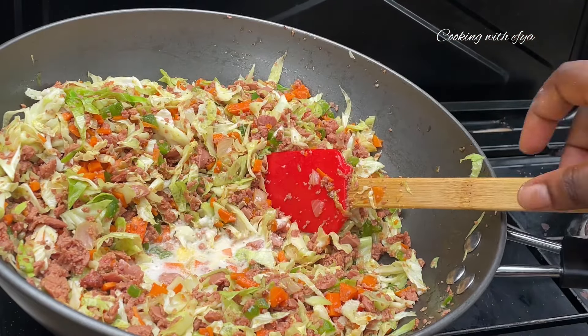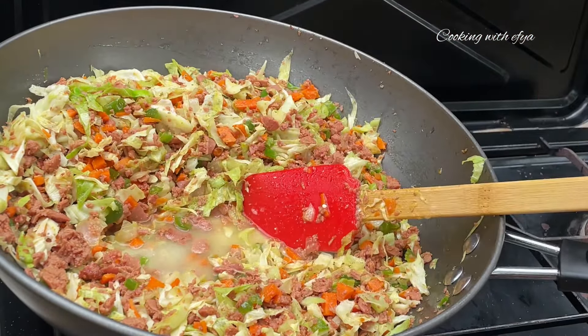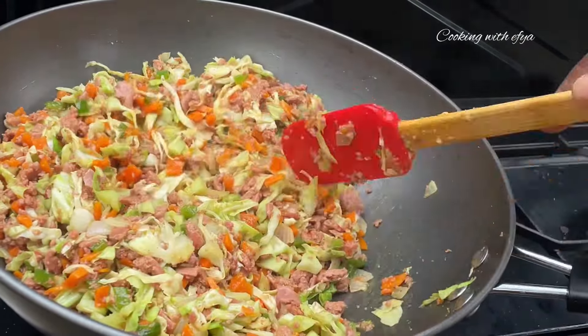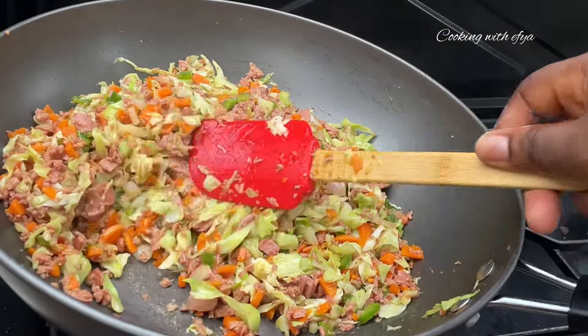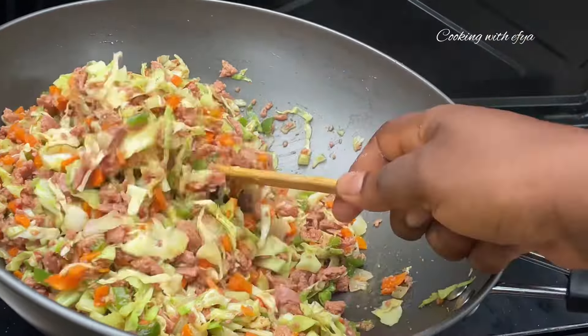I'll also go in with some cornstarch. The cornstarch is going to help thicken the sauce from this filling a little bit. If you don't love it, you can just omit the cornstarch totally. After allowing to fry for about five minutes, this is how it looks — very delicious and presentable. I'm going to set this aside and allow it to cool down a little bit before I use it.